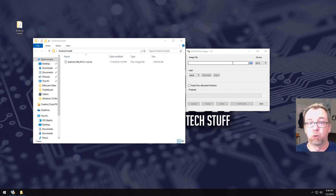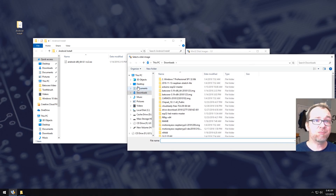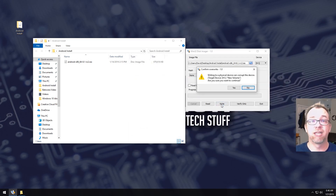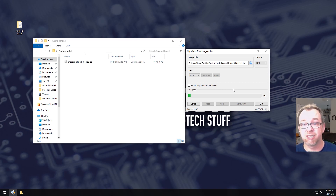This is an 8 gig stick. You could probably get away with a 2 or 4 gig, but I've got an 8 gig stick just to be safe. So I'm going to go ahead and plug that in. That's my H drive, that'll work just fine. I'll click on the little blue folder, go to my desktop, go to the Android folder, drop this down to select all files, and then click on write. This is going to take a couple of minutes, so just let it sit and do its thing. Once it's done, we'll jump over to the Chromebook.